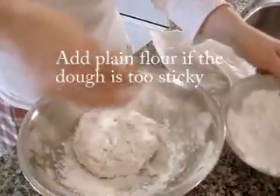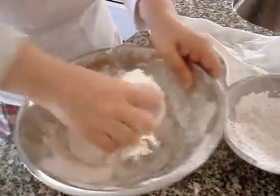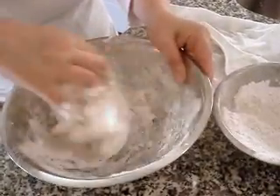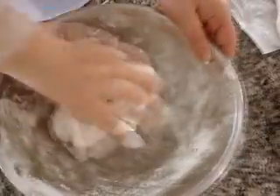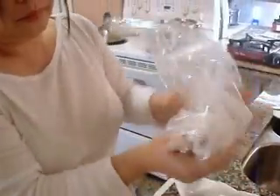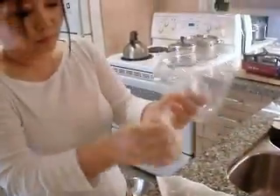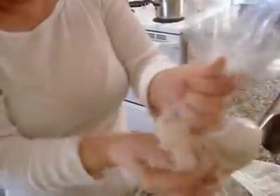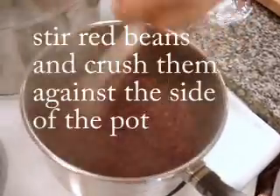This is a flour, a plain flour, little bit. When you see the dough is too soft, too wet, you can control it with this plain flour. Like this. I will set it aside.